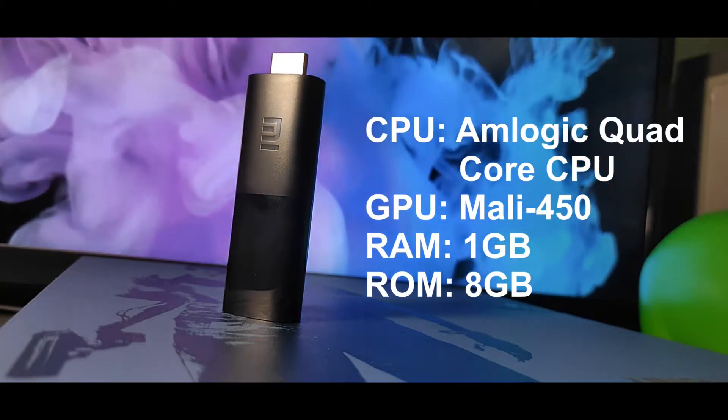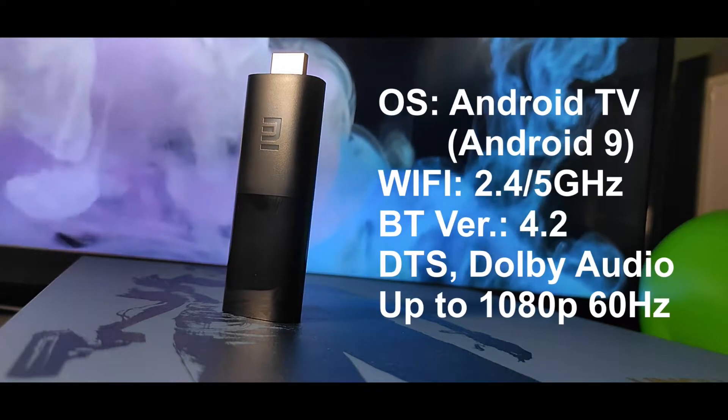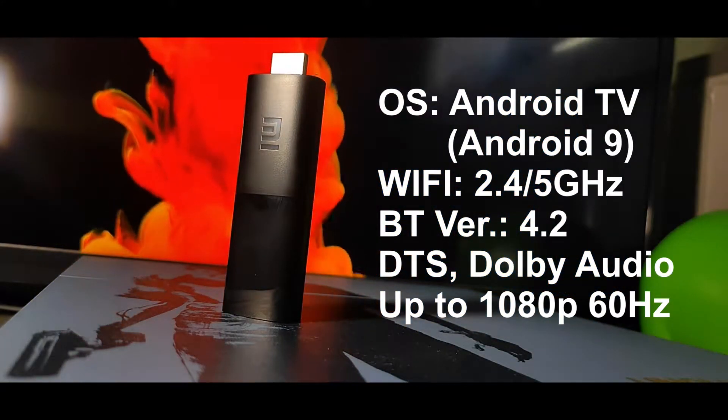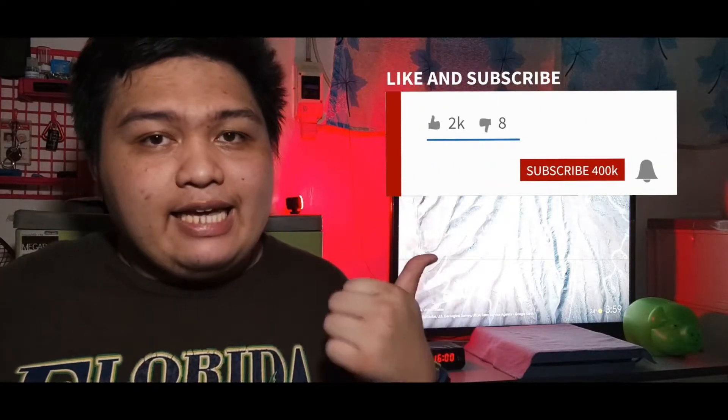Here's our quick spec sheet montage. Alright, we are done with the unboxing and quick spec sheet montage. I will just let you know that we will not tackle a lot on this Mi TV Stick because I'm cooking up a comparison showdown between this and the Google Chromecast. So if you don't want to miss that, don't forget to subscribe to the channel and click the like and the bell button to get notified when that video comes out.